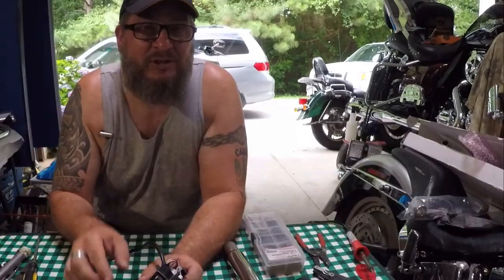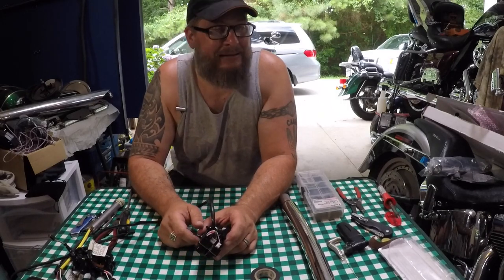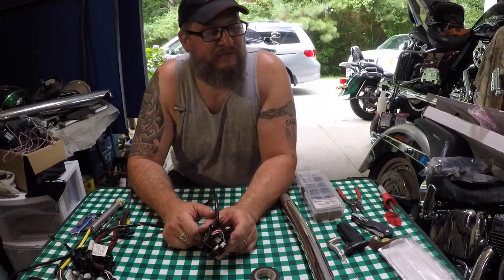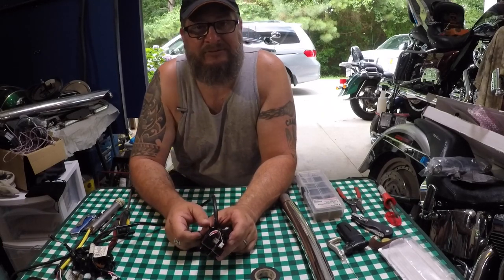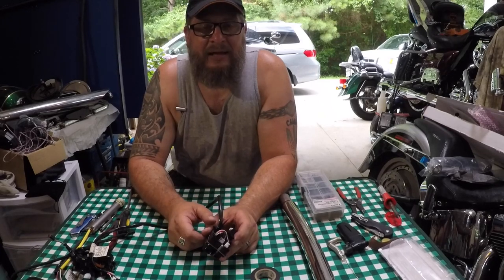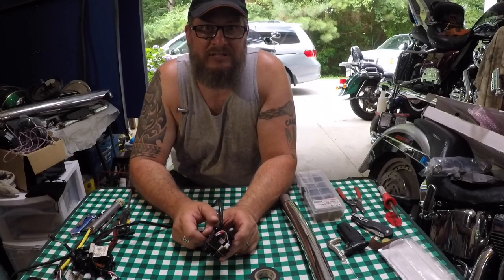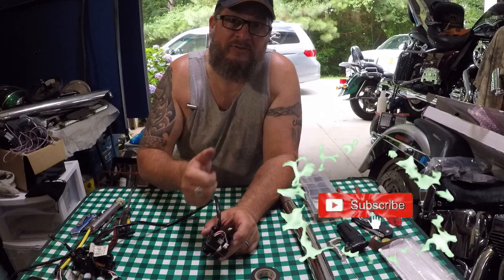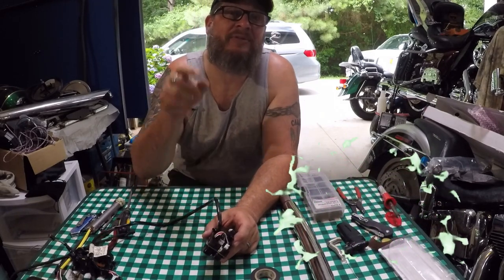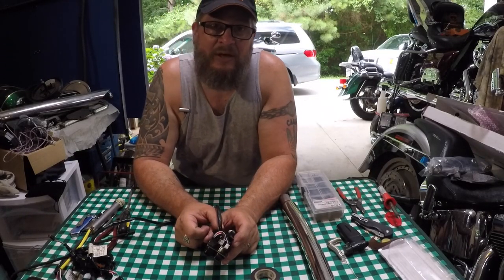If you are new to Yogi Cycle Services, I appreciate you stopping by. I am Yogi, and this is my shop, my channel, out of my garage. We do everything here from service to tips to wrenching to product reviews and whatever. If you like this video, I ask you to surf around my channel, check out some of my other videos. If you like what you see, smash that thumbs up, give a brother some love, hit that subscribe button. If you're a returning subscriber, thank you for stopping by and catching another video, and I hope this helps you out.